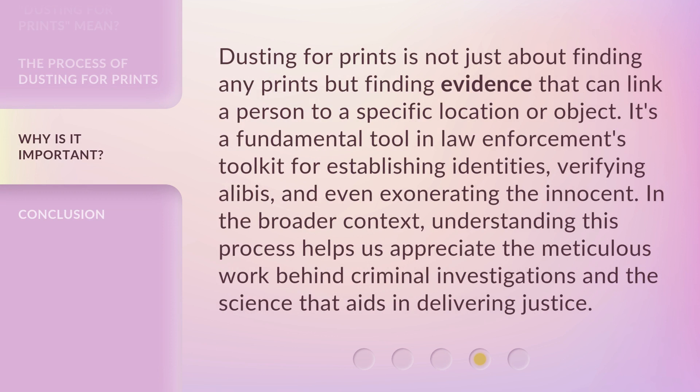Dusting for prints is not just about finding any prints, but finding evidence that can link a person to a specific location or object. It's a fundamental tool in law enforcement's toolkit for establishing identities, verifying alibis, and even exonerating the innocent. In the broader context, understanding this process helps us appreciate the meticulous work behind criminal investigations and the science that aids in delivering justice.